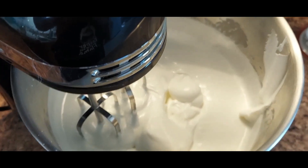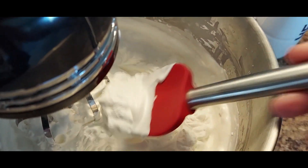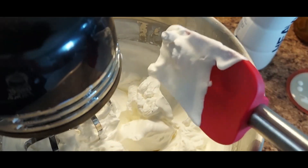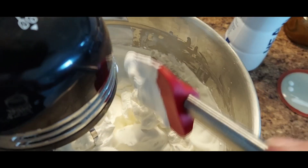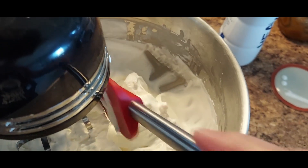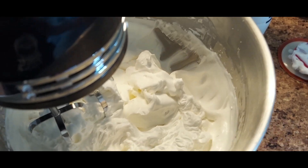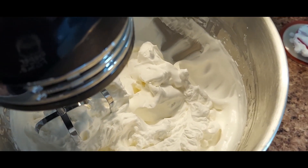It's been another three minutes and we have stiff peaks — you can see that. That's what would be great on fruit and stuff like that. I'm just pulling it off the sides of the bowl, still mixing on level two. I'm going to put it back on and the next change we should see is the color changing as it starts to turn into butter.